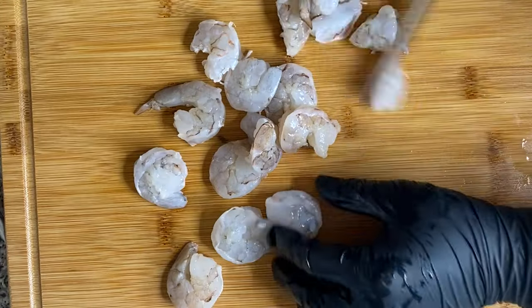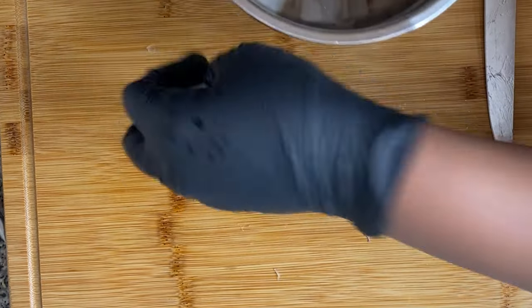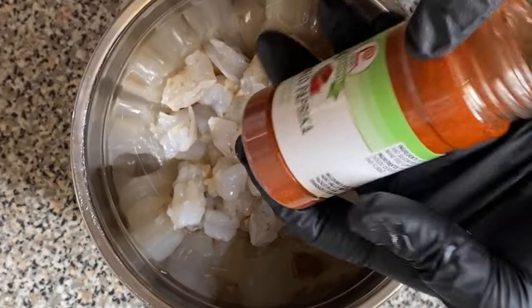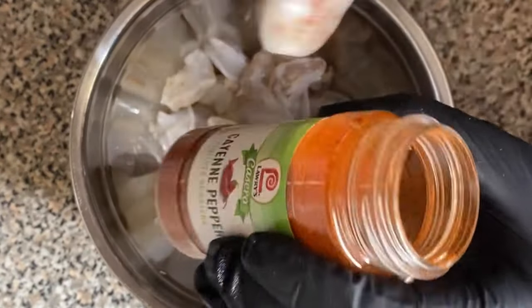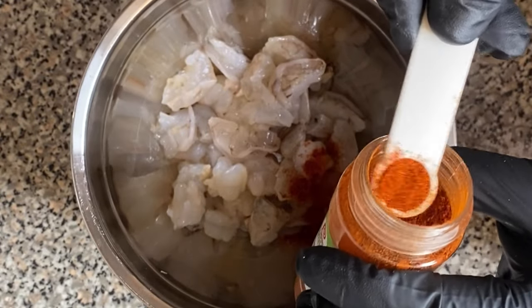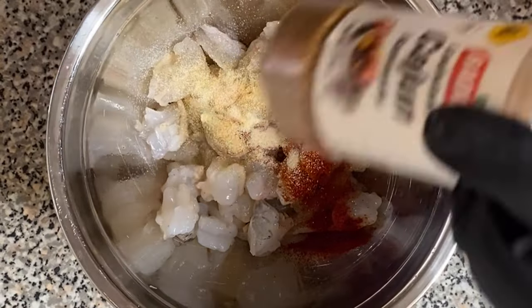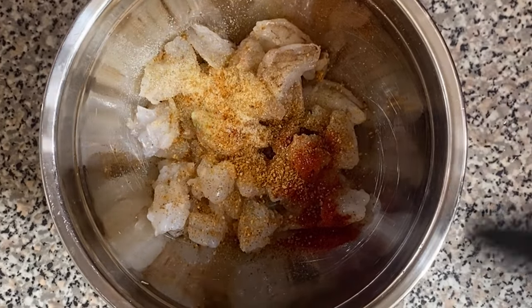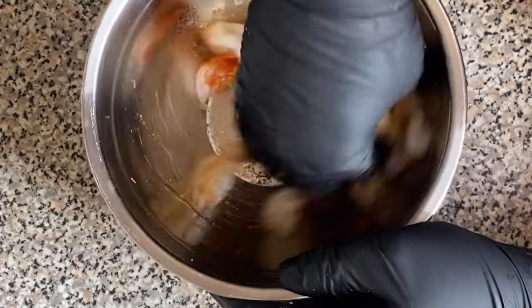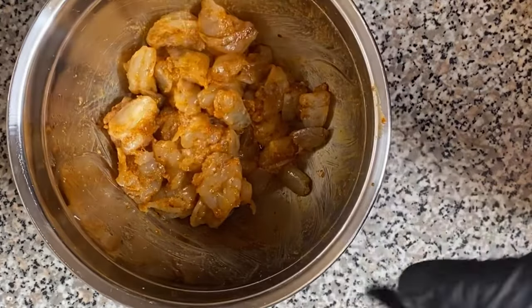Then we're going to take our shrimp, put them back on the cutting board, and cut them into smaller pieces. If you want to keep them big, go ahead — ain't nothing wrong with that — but that ain't what I did. Then I'm going to add my seasoning: some smoked paprika, some cayenne for a little spice and color, some garlic powder, onion powder, and some Cajun seasoning. Then we're going to add some extra virgin olive oil so the seasoning sticks onto the shrimp. When we're done, set it to the side.